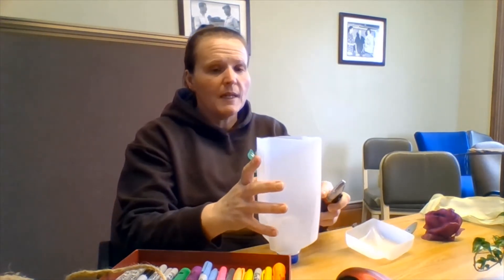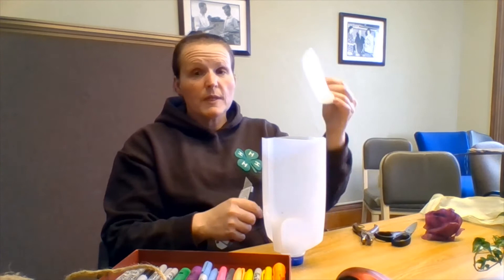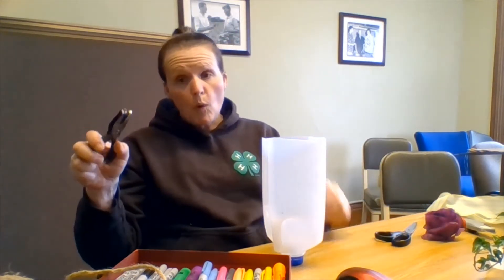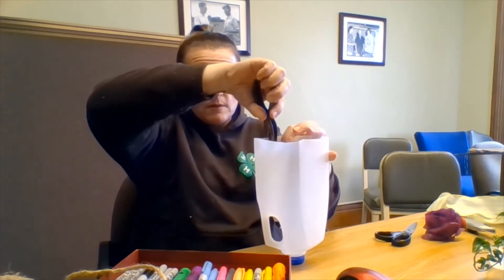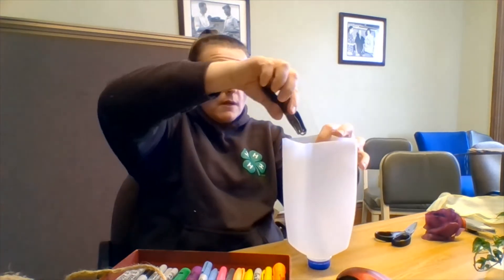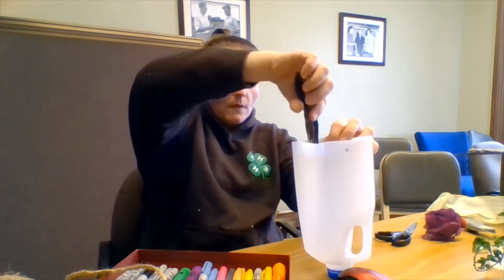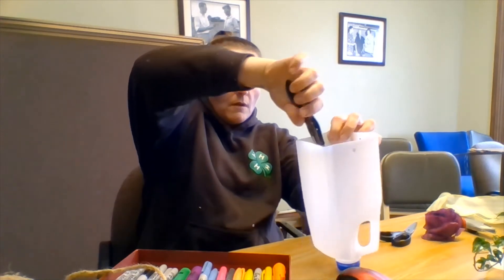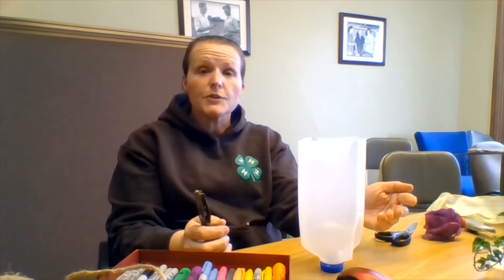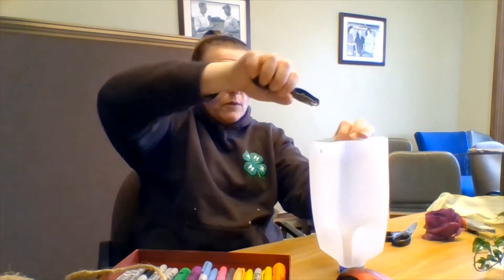All right, I have mine — the bottom cut off. This piece we can save; you may need it for something else like a paint dish. My next step is to take my hole punch and punch some holes so I can put some string through my planter and hang it. Roughly about the same distance down — you can grab a ruler and measure if you want to be precise, because we do want our hangers to hang straight and not go crooked.